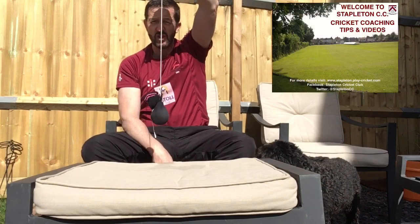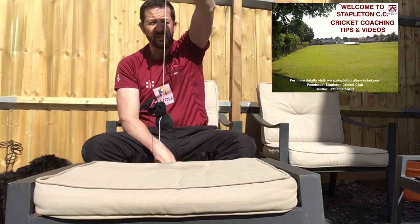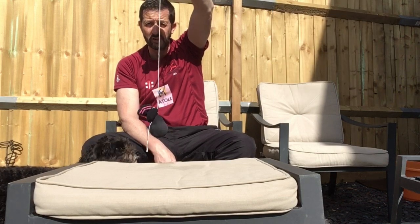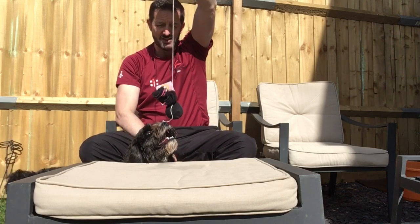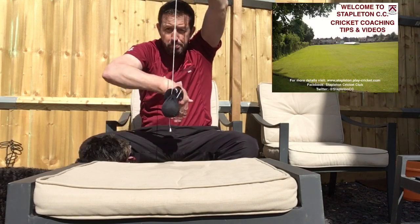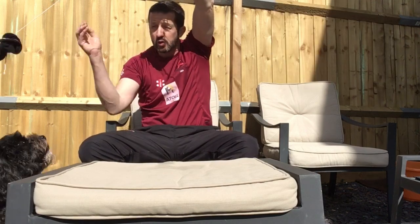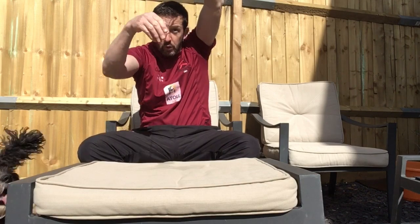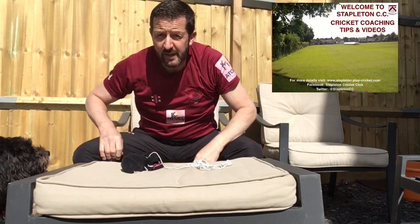There we go — our ball in our sock. This one is a very old used ball. The purpose of having this when we're batting is to practice straight shots, or even cut shots.